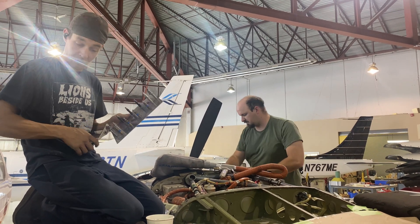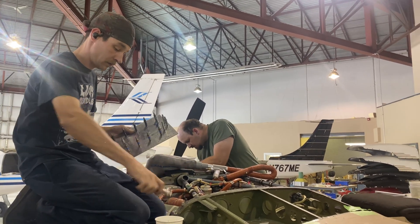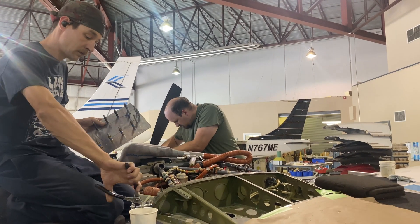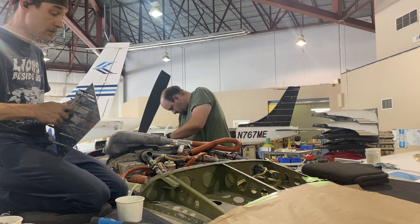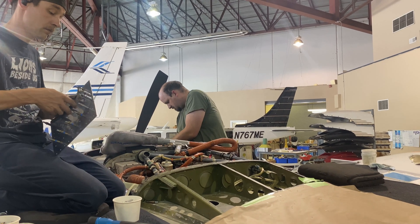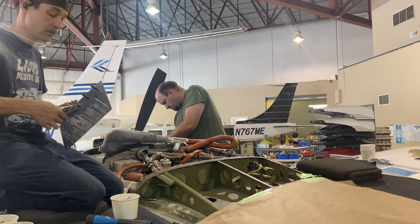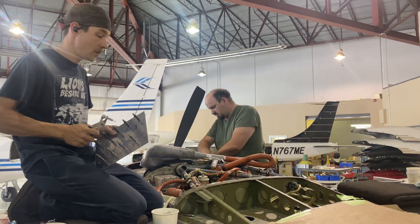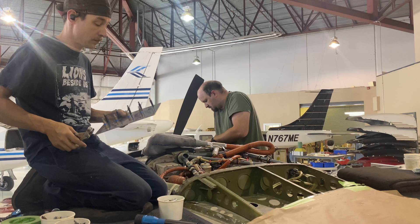That was improperly cut — they made a hole where they were hunting for a fuel leak, yes. Isn't there a hole or an access panel already there on the newer models? It's normally on the outboard side, but yes — it still took engineering to get this all figured out.